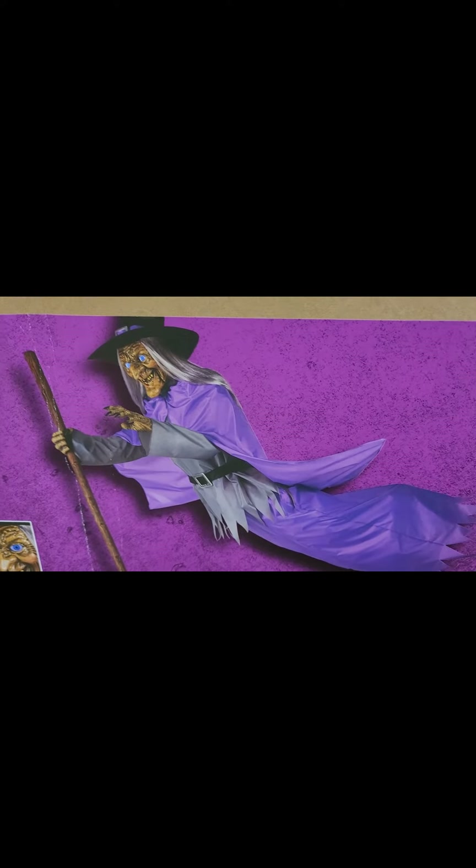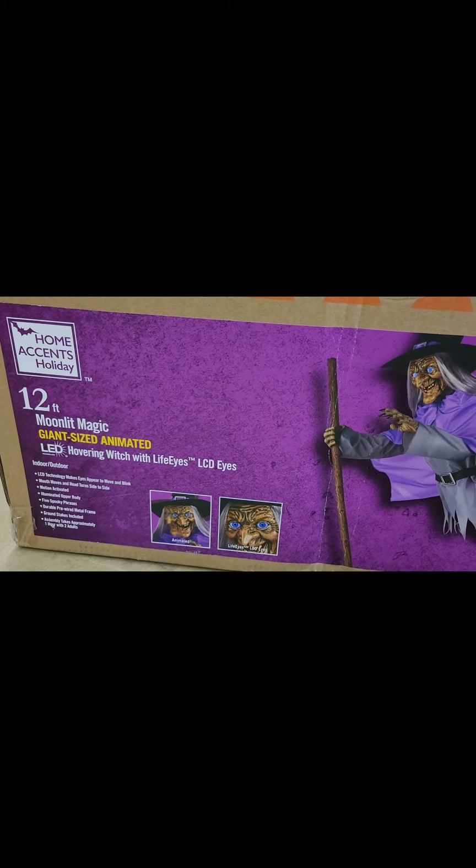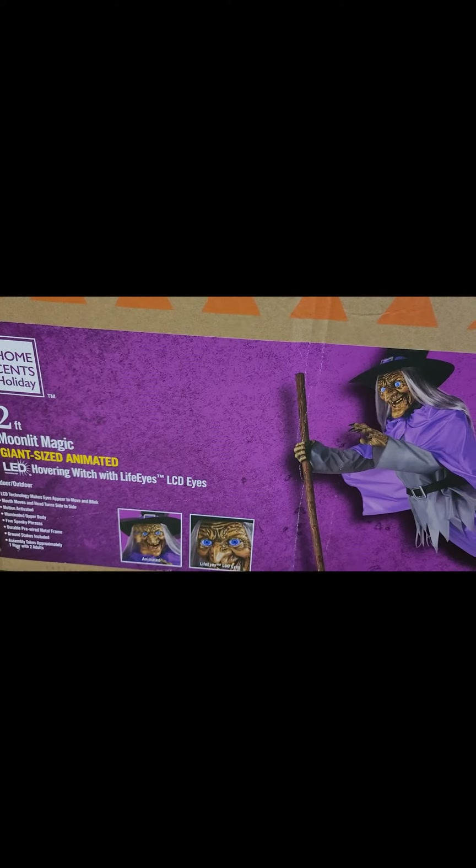Today I'm going to be putting together the Home Depot 12-foot Moonlight Magic Giant Size Animated LED Hovering Witch with Life-Size Eyes.